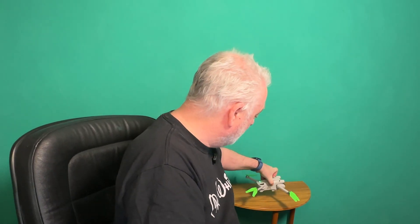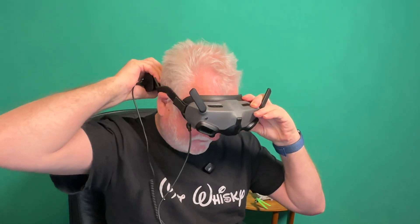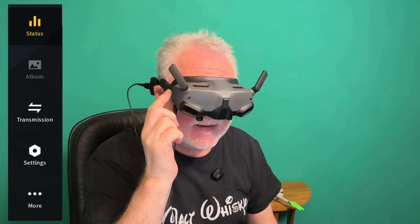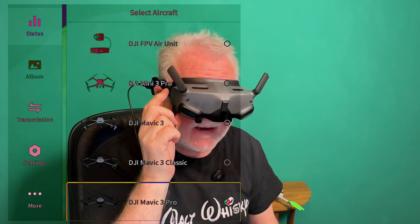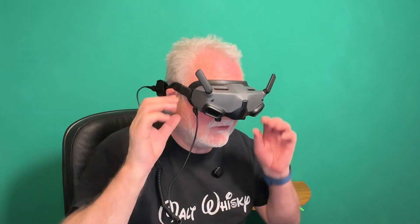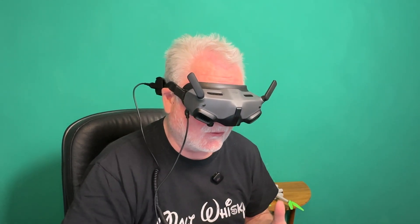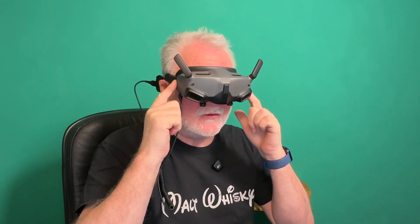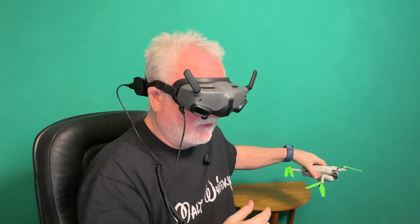To be able to do this, the first step is power up the drone. So this is the Mini 3 Pro that I'm going to be using with this one today. Step 2 is to power on your goggles. Step 3, inside the goggles, go to the sidebar, into status, up to switch, and select the drone that you want — in this case, I'm going to be selecting the DJI Mini 3 Pro. It will take a few seconds to switch if you've been using a different drone, but it will switch successfully, and you can now see through the camera of the drone.